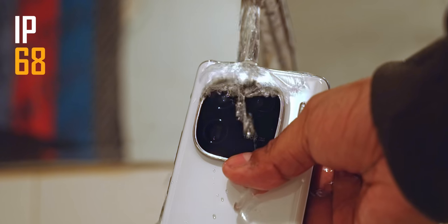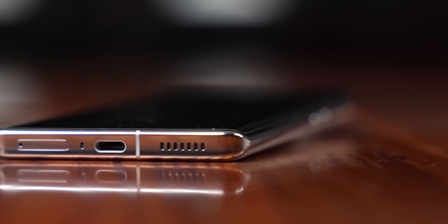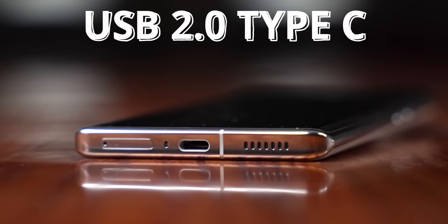Do note there is no headphone jack or microSD support here. That's something we've sadly gotten used to these days, but personally I was very surprised to see iQoo go with a USB 2.0 Type-C port — that was disappointing.